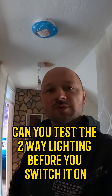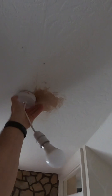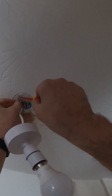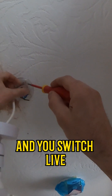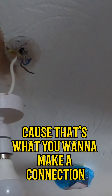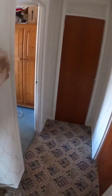This video is for the person that asked: can you test the two-way lighting before you switch it on? So yes, you can get the ceiling rose down, and then if you take the live and the switch live — this is why with a four core or three core — you take the live and the switch live out, because that's what you want to make the connection. You want to make the live go to the light, so we're going to make sure it's switching properly.